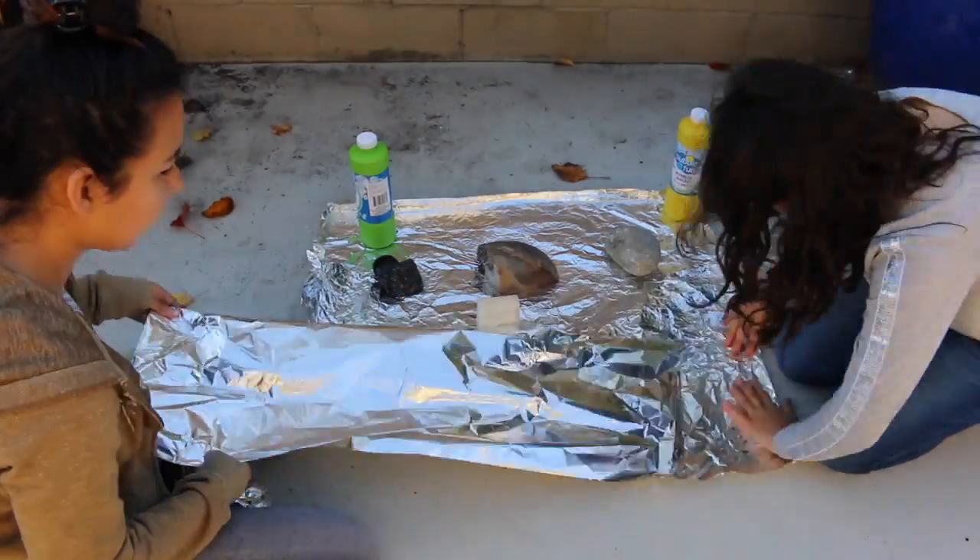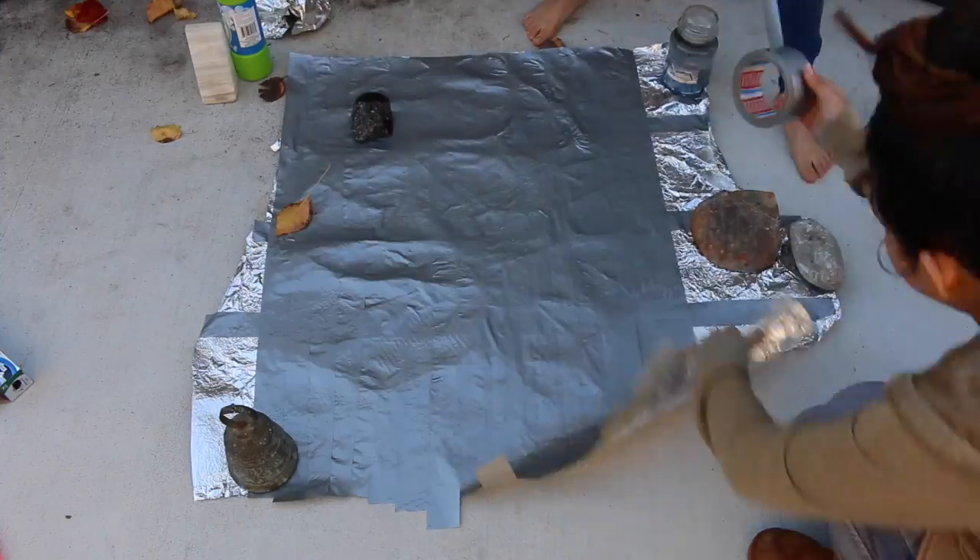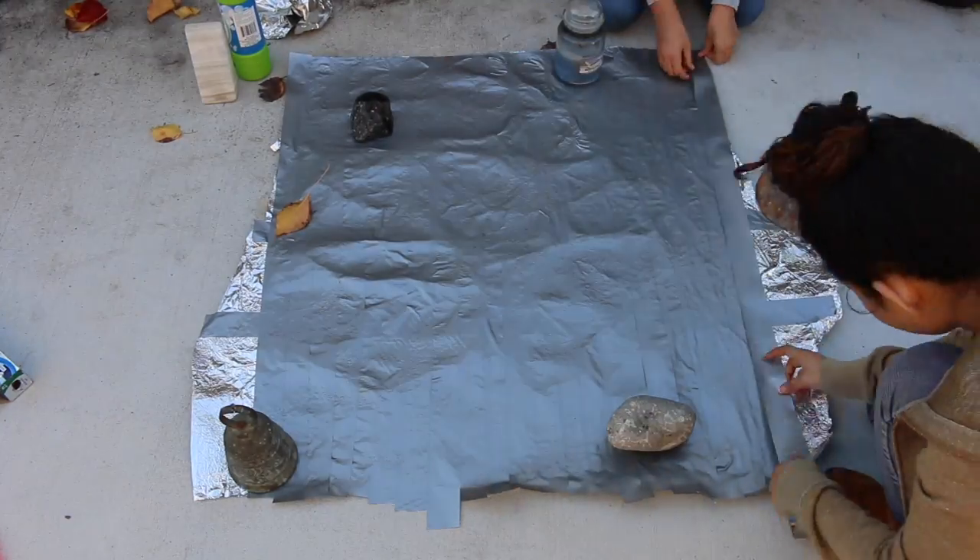Now for the moment you've been waiting for — we're going to be trying to make a giant bubble and I'm going to try to go inside of the bubble! We're not sure how it's going to work out, so we're going to figure it out right now. First we tried making bubbles using a hula hoop, and then we tried making a mini pool using foil paper and duct tape.